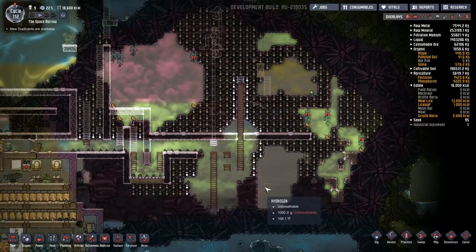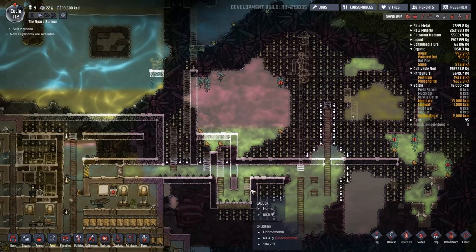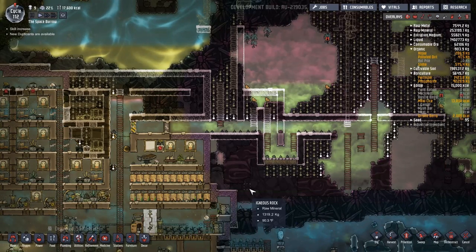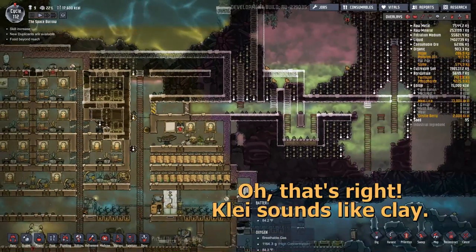I plugged it all back in, turned on Oxygen Not Included, and it fired right up. How it knew the CPU cooling fan was dead, I have no idea. But Kly, thank you, because you saved my PC.